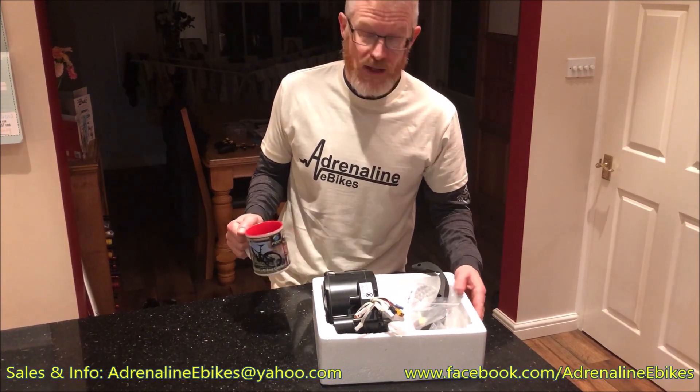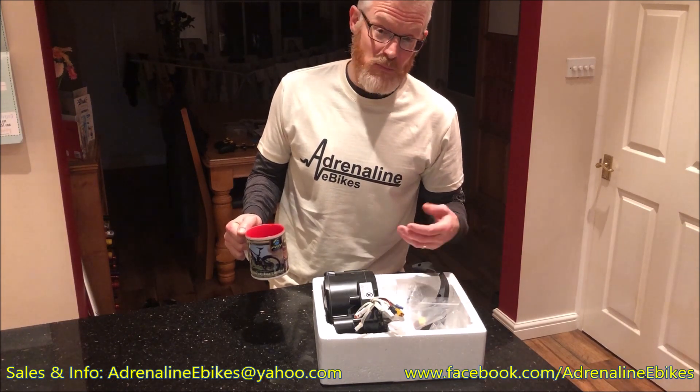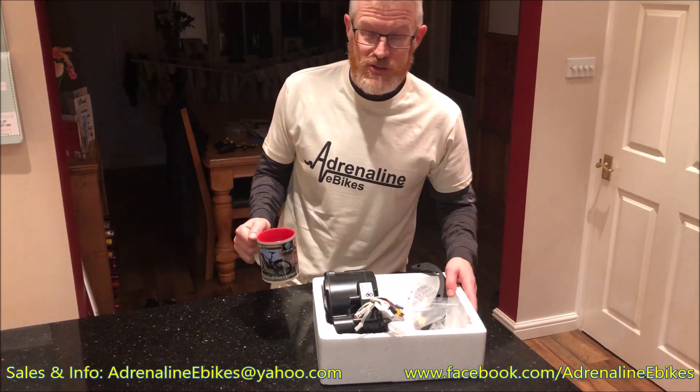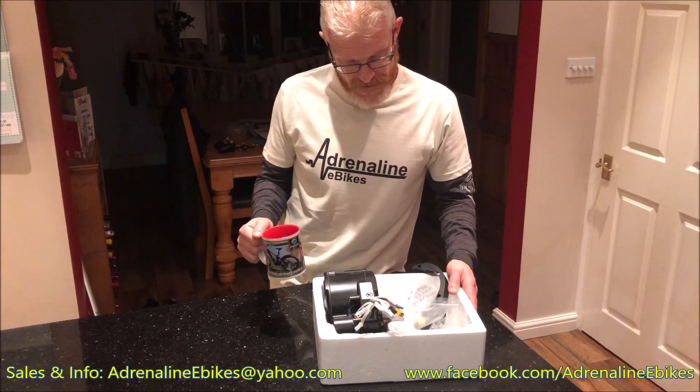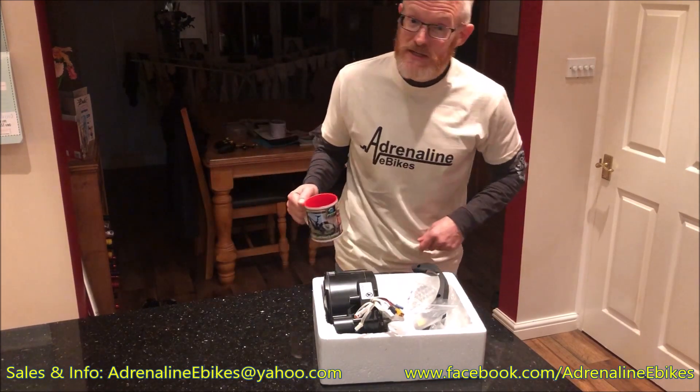That's pretty much it — just need to box it all up and get it shipped off. Hopefully this video has been useful to somebody out there. If you're considering getting an XS controller and you're based in the States and have the same issue with getting one shipped over, please get in touch — I'm more than happy to help out. Thanks very much and goodbye from Adrenaline E-Bikes.